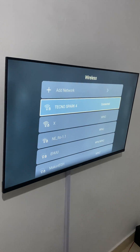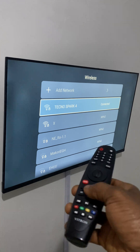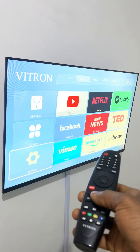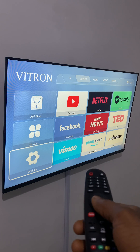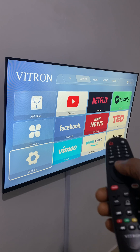After the TV has connected, go ahead and click the home key. You can exit and go to any application you have — YouTube, Facebook, or any other app.